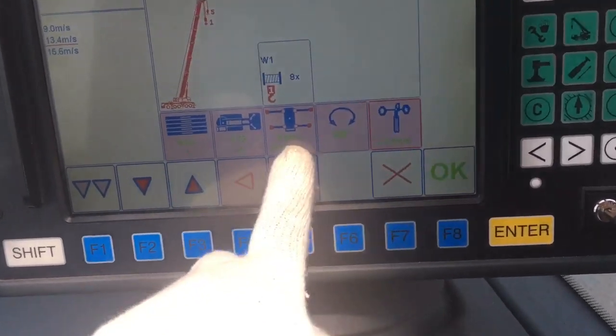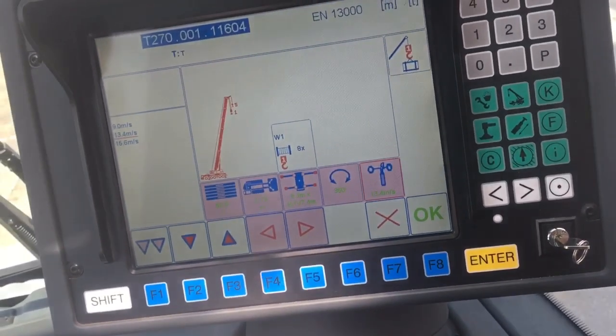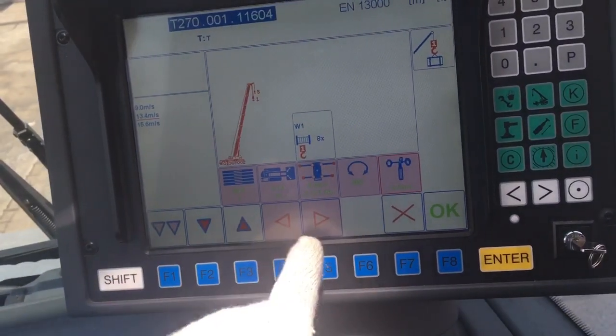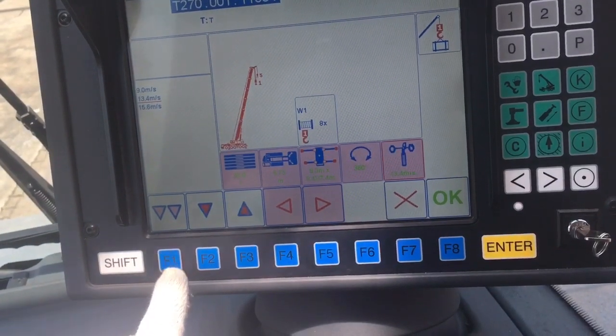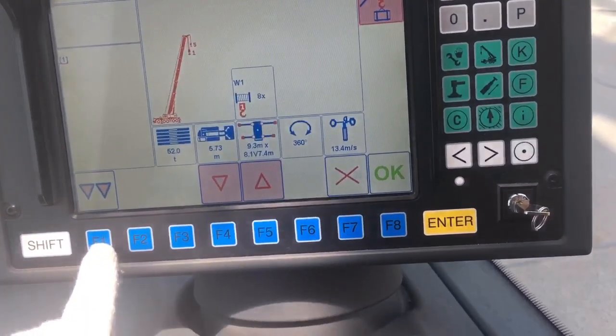Now it's green color — meaning you are finished with the complete crane operation program setup for this monitor. Press F1 again and click.